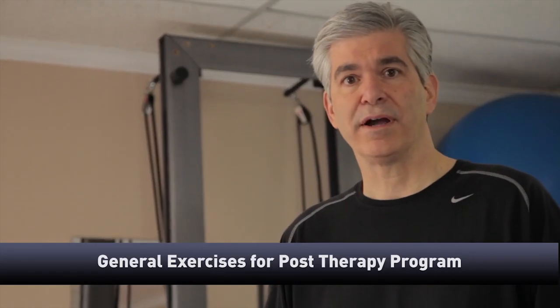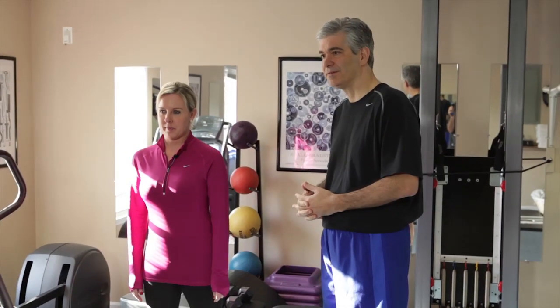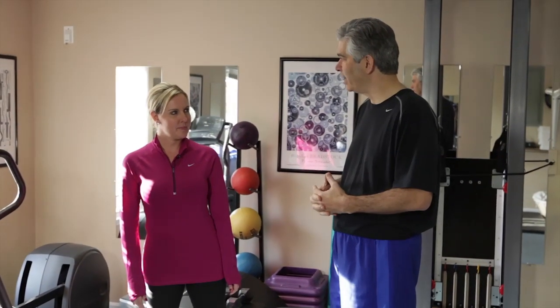Hi, I'm Gary Frenette, and I'm here again with Chris Costa, a certified fitness trainer. We're going to do some general exercises now when you're through with your therapy, feeling pretty well, and you want to engage in an exercise program you can take forward for your fitness. So Chris, can you show us some exercises you'd recommend that the generally healing patient would go ahead and do?